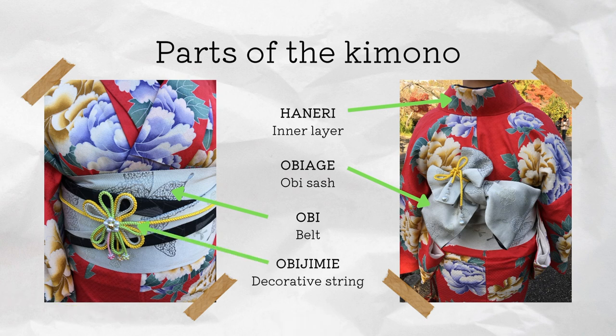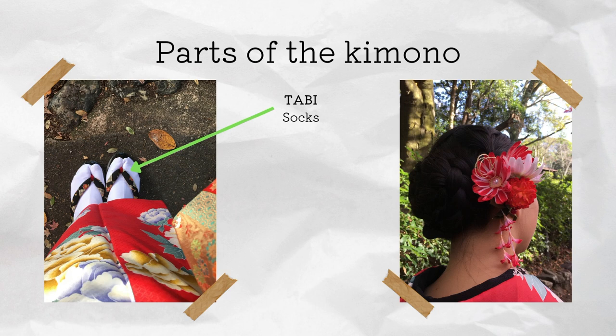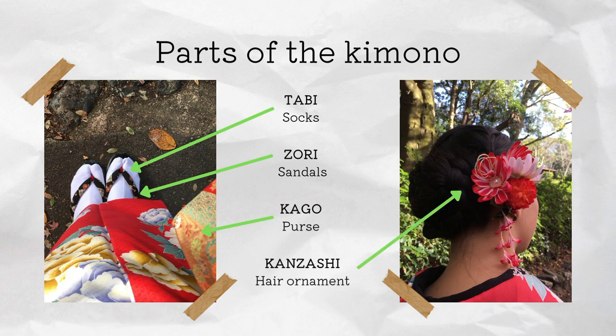Finally, you have the obi-jime, which is the decorative string — you can see the yellow and green flower on top. You also wear the tabi, which are split-toe socks to make it easier to wear the zori, which are the sandals, and then you also have a kago which is the small purse. You can do your hair in a braid or a bun, and you also add the kanzashi, which is the hair ornament.